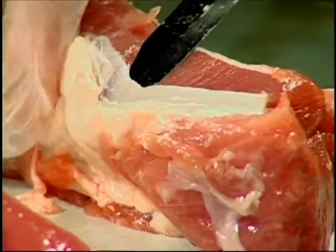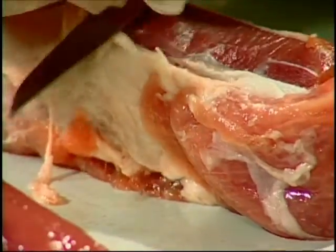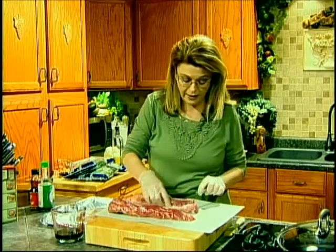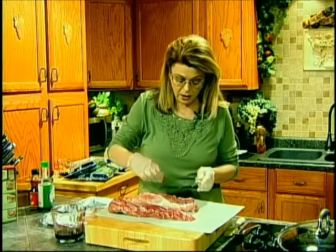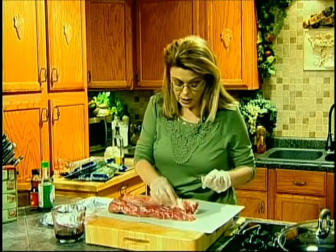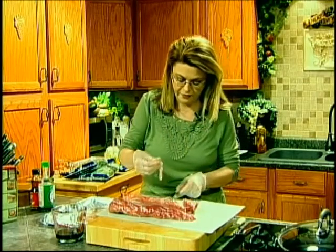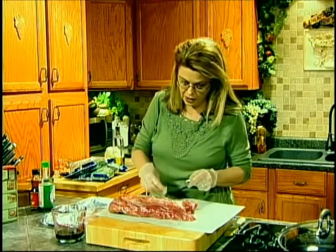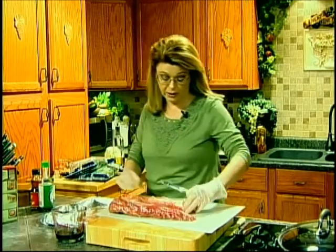That's what you want to trim off — it's very fibrous and just not good. It's called the silver skin. Get all that off. Now tenderloin is a very lean cut of pork, but it really is good. There's a little fat there, I'm not worried about the fat. I just want that silver skin. If there's a whole lot of fat you could trim that off and discard it, because it is truly not edible.